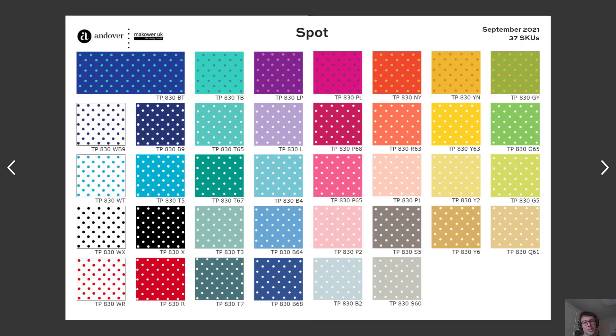If there's one thing the past couple of years have shown us, it's that you can never have too many spots — especially bright and fun colored spots. And that's exactly what we have here with this spot collection. It features some of the most important spot colors: navy, red, black, and the inverse for all of those colors.